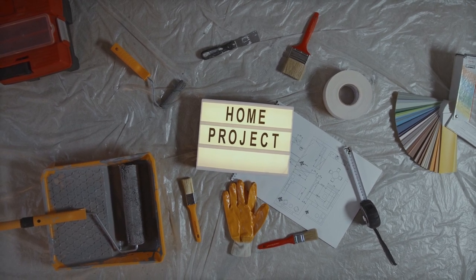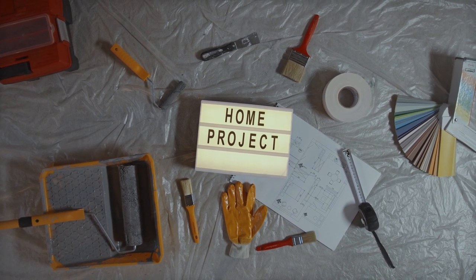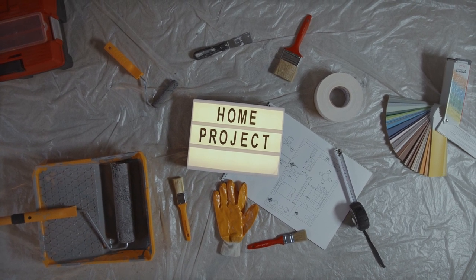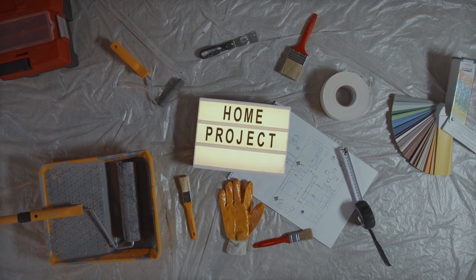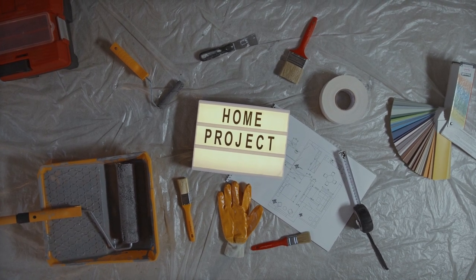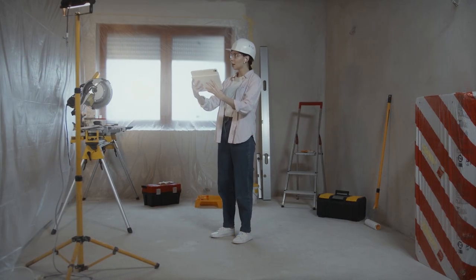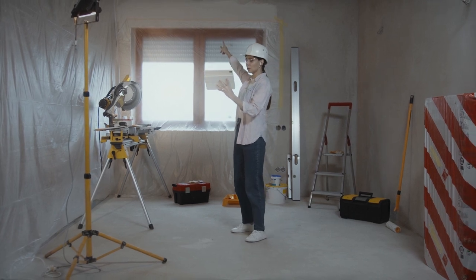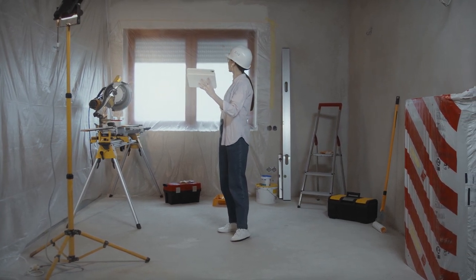Turn the cement walls into smooth walls. You always want to start your project with a well-defined plan. If you make a schematic or a floor plan of this project, this will help with figuring out the square footage and to try to determine how much material will be needed for the phases of this project.